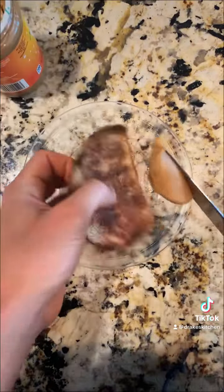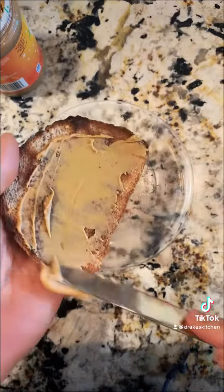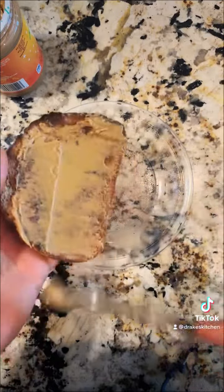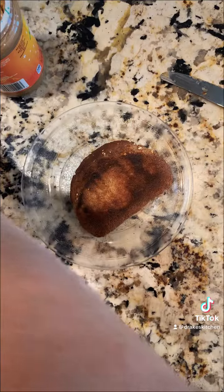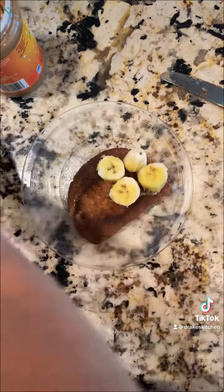Now it's time to apply the peanut butter. I found that the perfect ratio for the peanut butter to bread to banana is 1.32537654 millimeters. I don't like when my food touches, so what I do is I put peanut butter on one side and bananas on the other side.